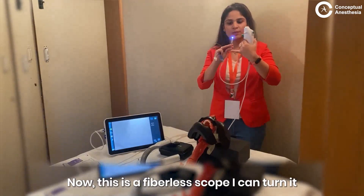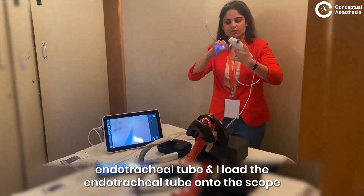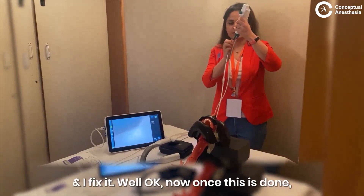This is a fiberless scope. I take a size 6.5 endotracheal tube and I load the endotracheal tube onto the scope and I fix it well.